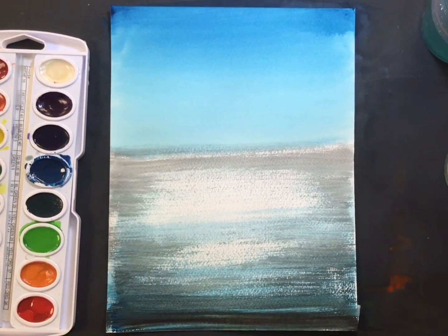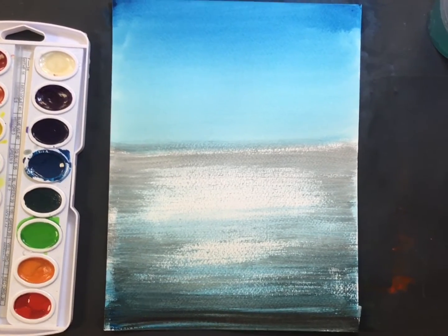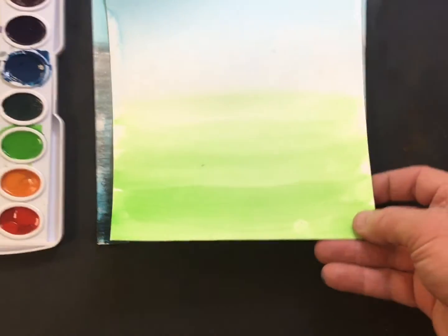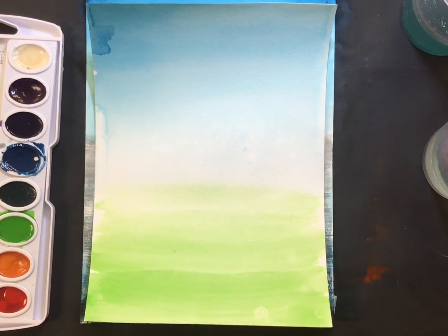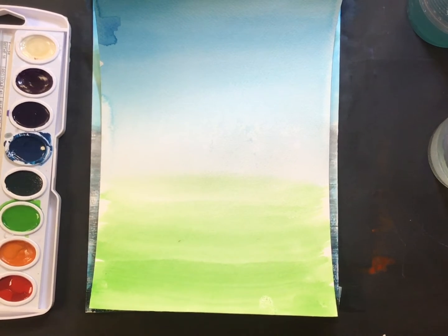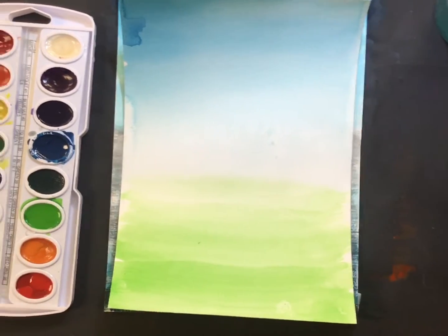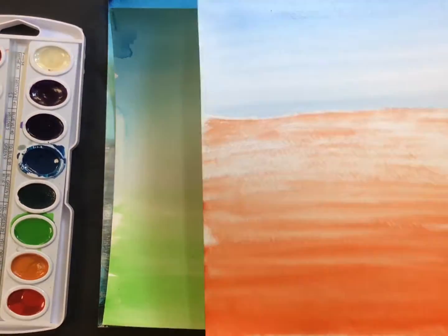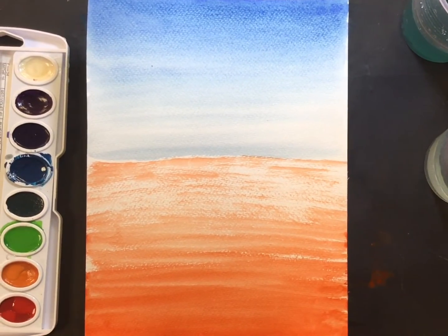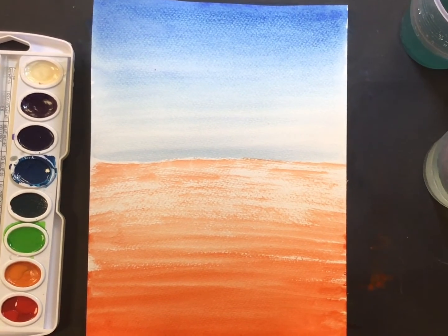Today you have the choice of making either a monochromatic color scheme, which is a single color with the addition of black and white, or an analogous color scheme. Here I've chosen cool analogous by using blue and green and then blending blue and green in the middle, or you can create a complementary color scheme, and with this one I've used the opposites on the color wheel, that are blue and orange.